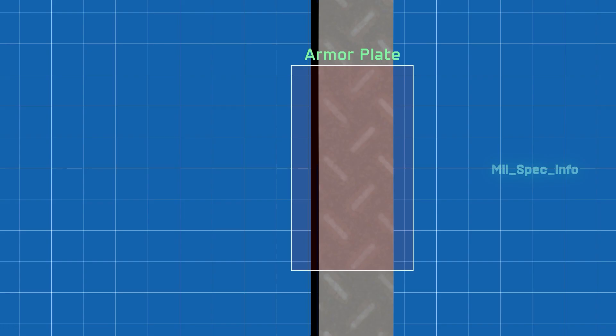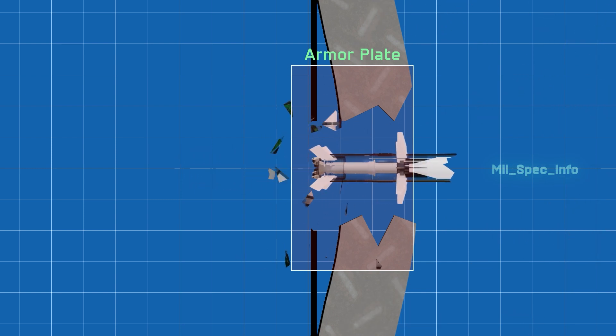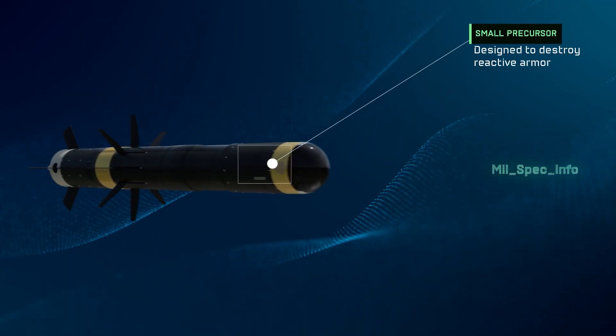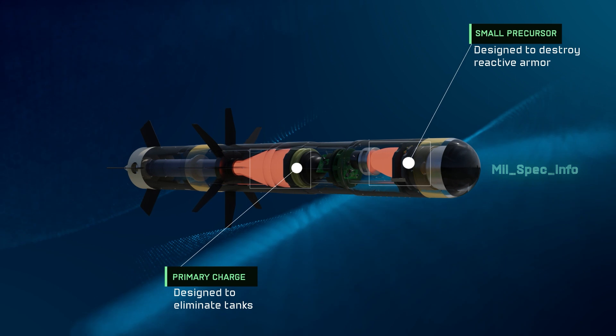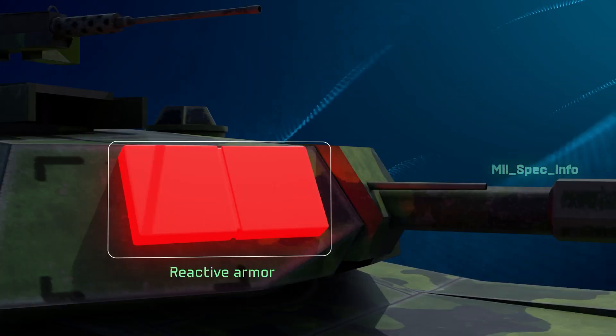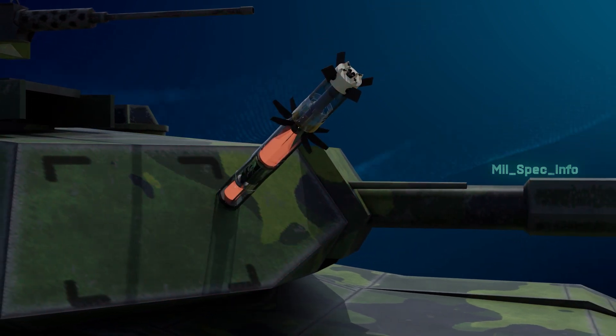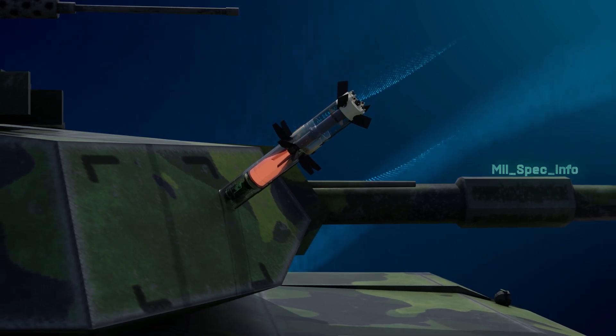The Javelin defeats reactive armor using two explosive charges: a small precursor charge designed to destroy reactive armor, and a primary charge designed to eliminate tanks. The first charge hits the reactive armor and detonates the precursor charge, which then penetrates inside and detonates the primary charge.